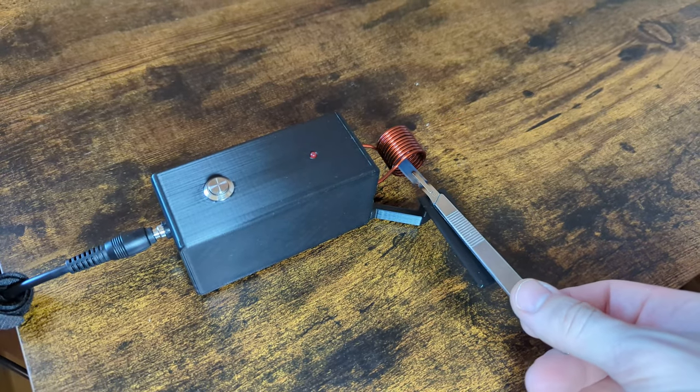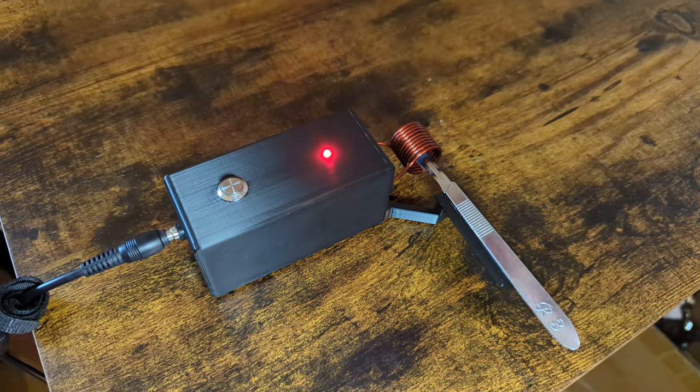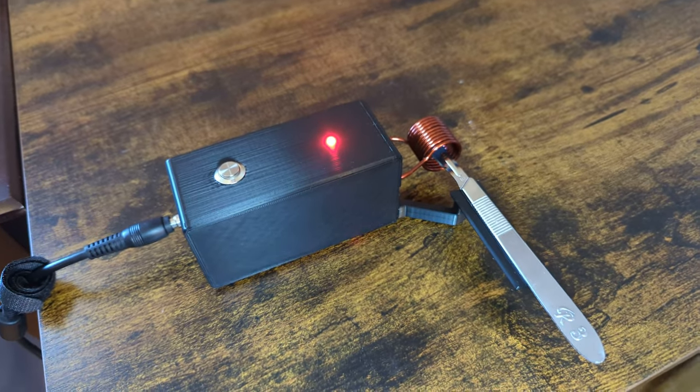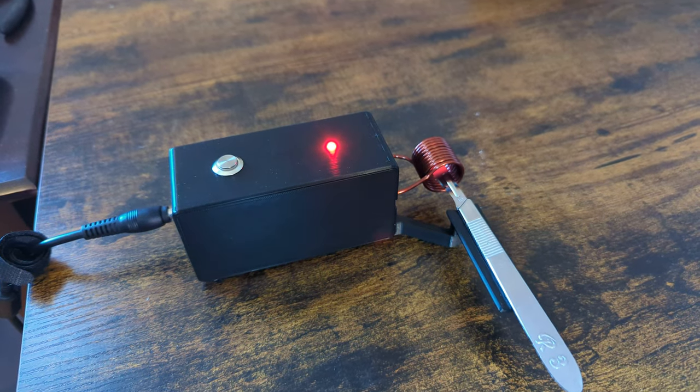Simply put it in on the scalpel holder. You can press the top button and it will activate for 10 seconds, getting your scalpel red hot, and it will automatically turn off by itself.